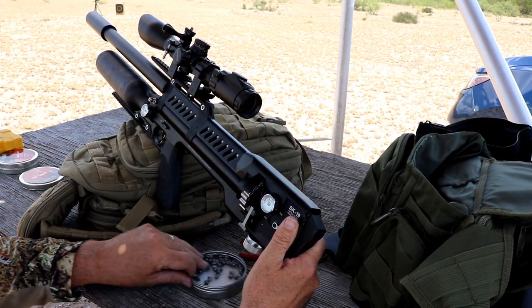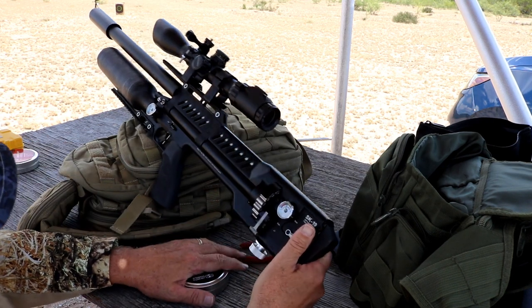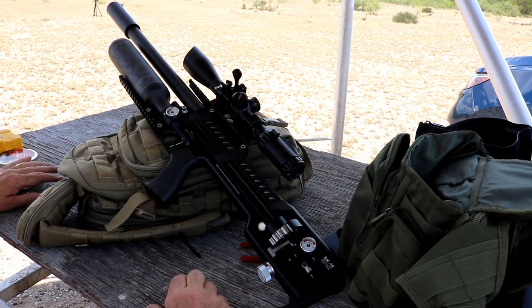The SK-19 is fairly lightweight, weighing in at under 8 pounds, and it measures in at a compact 35 inches in length overall.